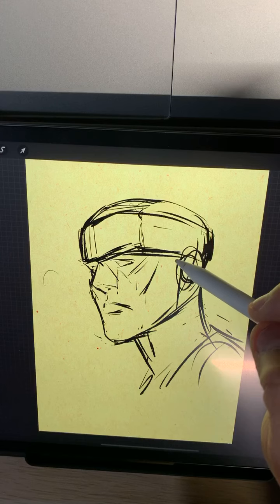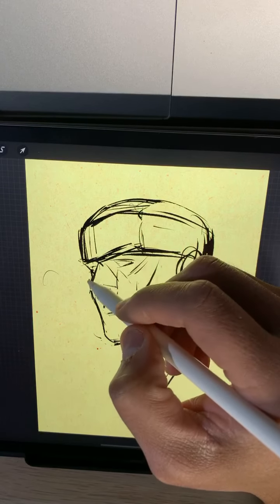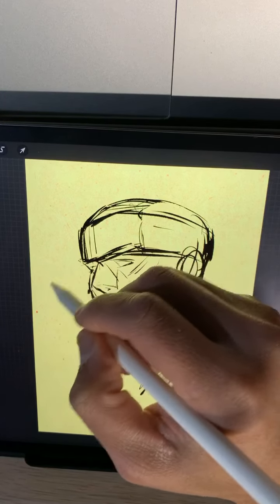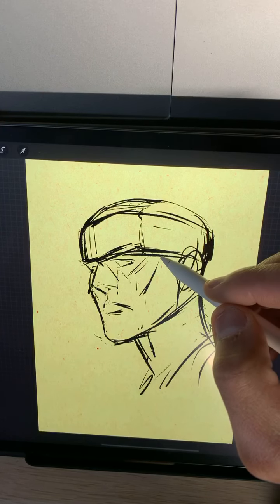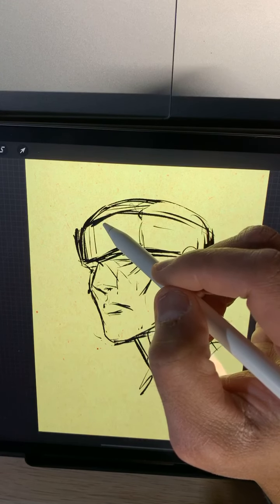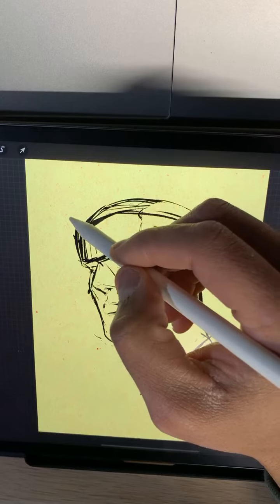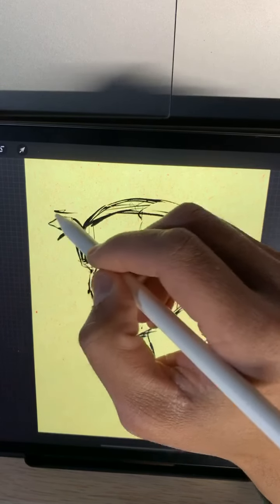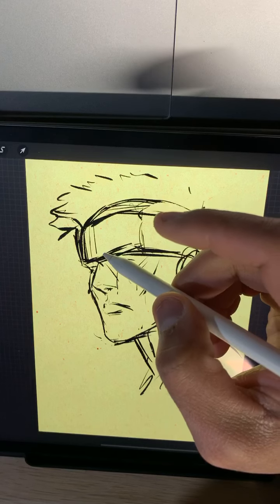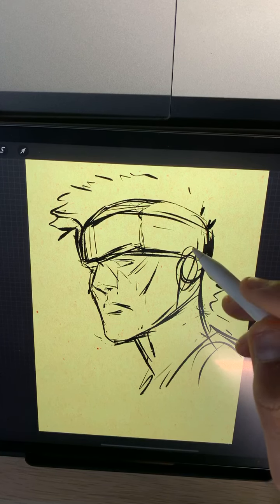Santiago asks what character is easiest for me to draw. It's probably easiest to draw monster characters - like I did a Godzilla drawing yesterday. Any monsters are usually pretty easy because you can't really tell if you're messing up. You can make mistakes and no one will really know otherwise. Kong vs Godzilla, yep, that's right.